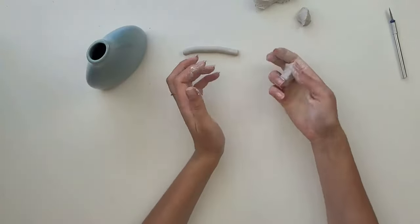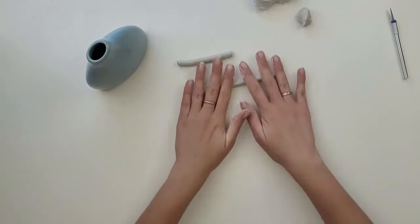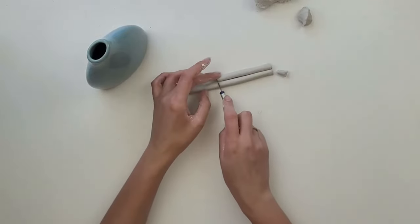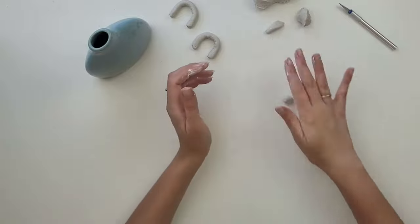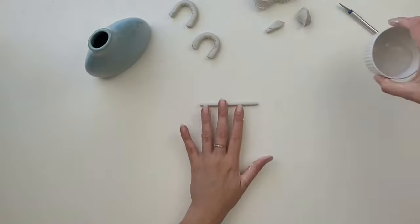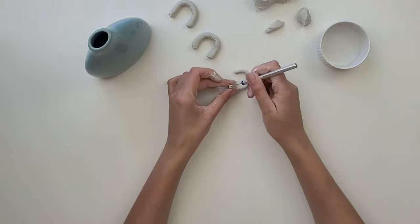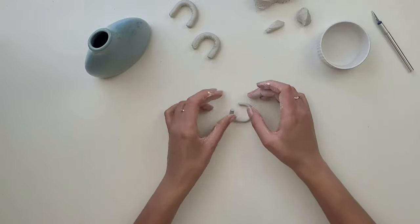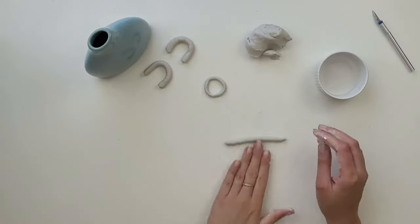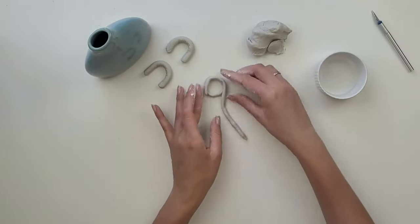I take another piece of clay and create a handle for the opposite side, trying to roll it to the same thickness as the first one. Then I take a slightly smaller piece of clay and start creating a chain, one loop at a time. I roll it and connect the two ends together — you can make small cuts and use water so it sticks together better. I repeat the process creating more loops, trying to make each loop the same size.